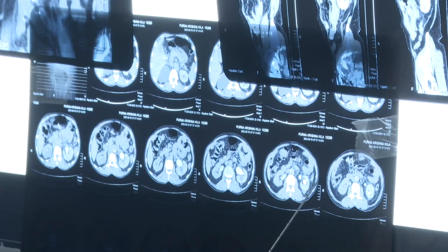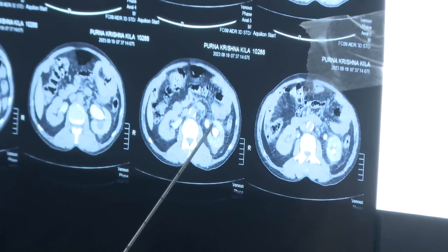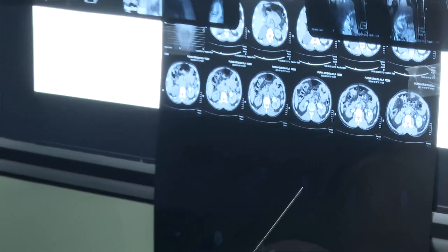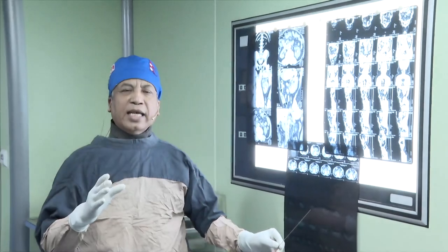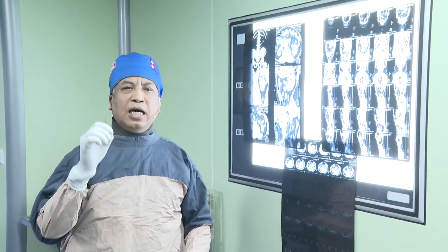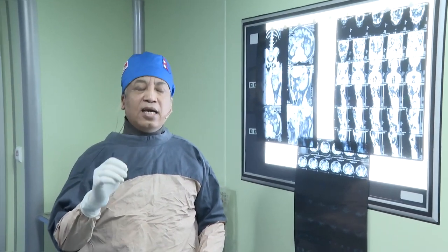So I will try to avoid lower calyceal puncture and go either mid calyx or upper pole. In my regular practice, I go to the middle calyx in 70% of cases, 20% to the lower calyx, and 10% to the upper pole. However, it all depends on the stone location in the kidney to choose the appropriate calyx.